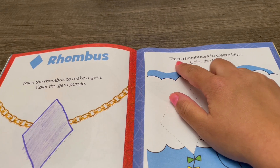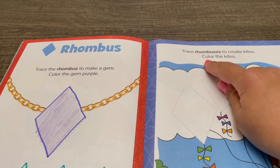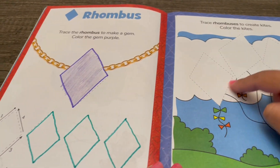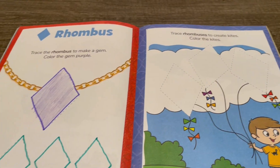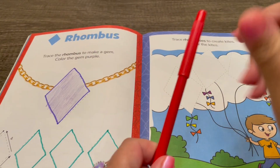Trace rhombuses to create kites, and color the kites. Here are the rhombuses for us to trace. I'm going to use a red marker.